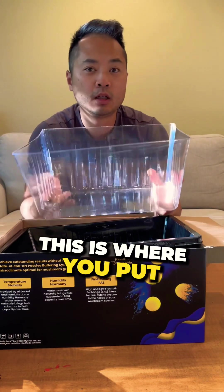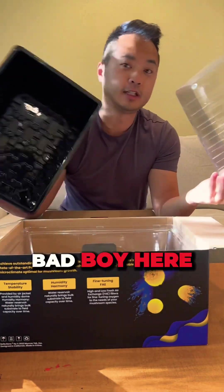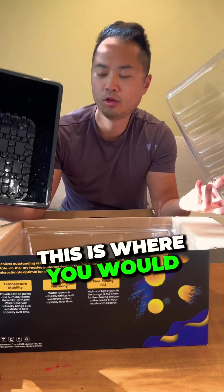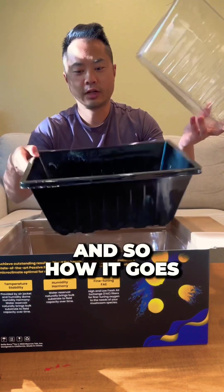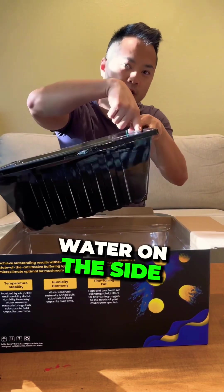This is where you put your bulk substrate with your colonized grain and you let it grow over. And then we have the outer tray — this is where you put your water to have the water reservoir. So how it goes is: the water reservoir is here, you put the inner tray in, and you put water on the side.